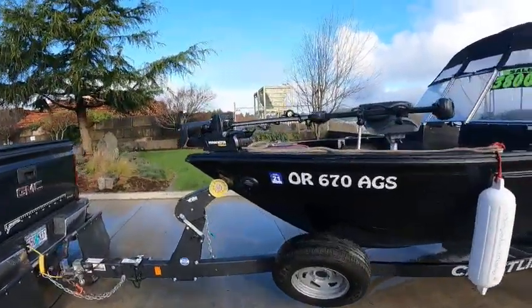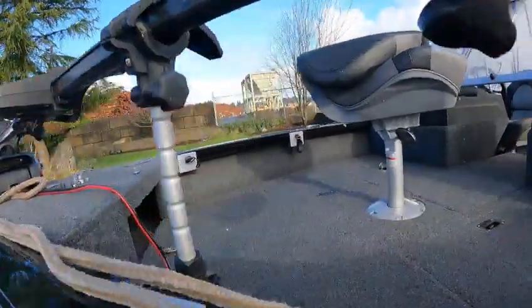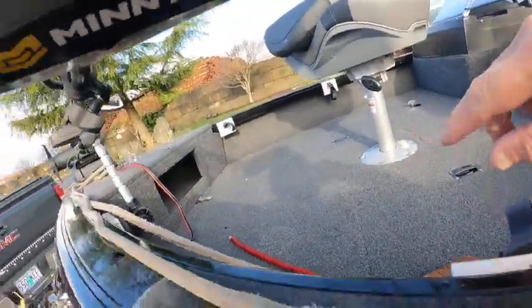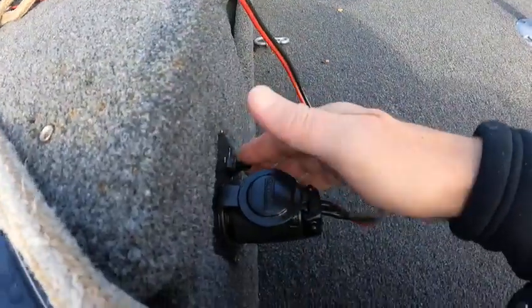It's got a Minn Kota bow mount with the remote. Ram Saver here. You got a live well over there, you got storage, storage. There's a trim switch here for the main motor.